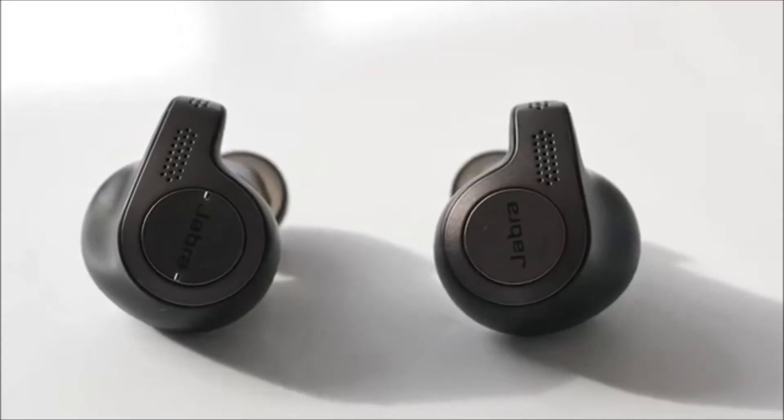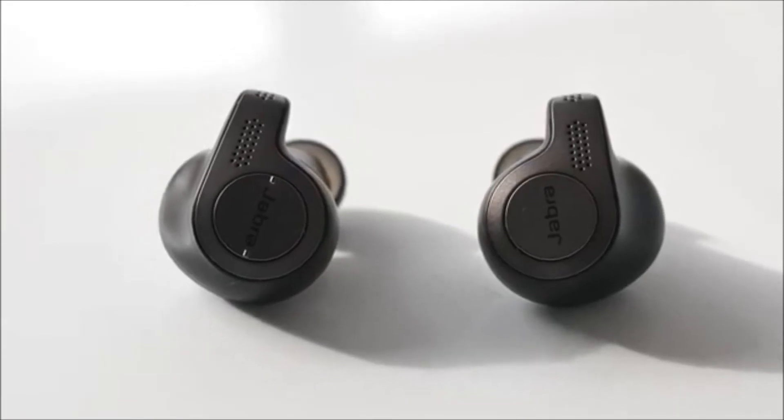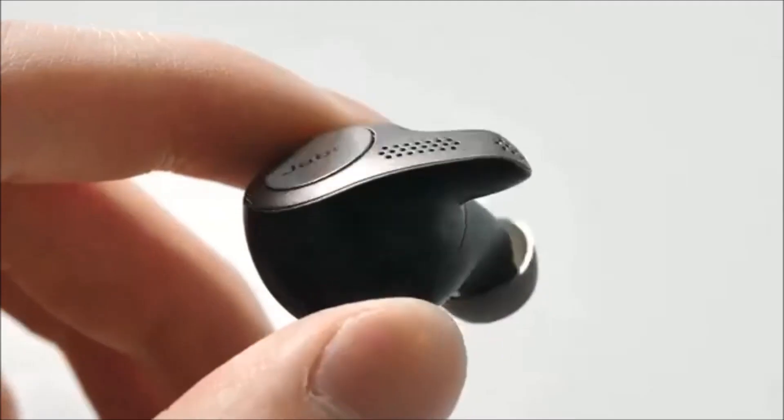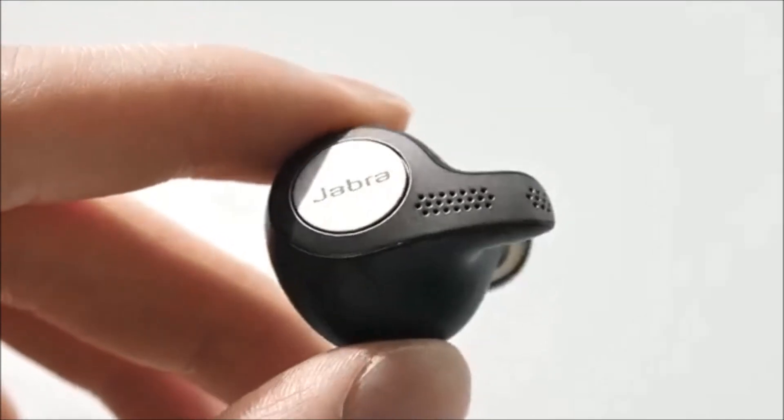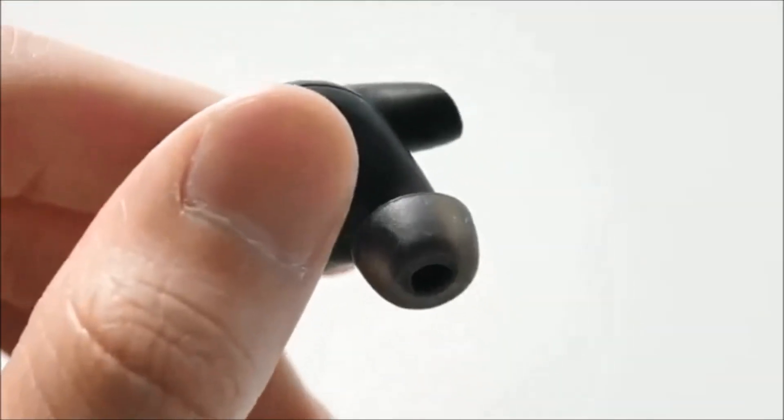When it comes to design, Jabra has tried to keep things very simple here with the titanium design that is molded to the shape of the ear. It's overall kept very simple for everyday use and there is also a set of buttons on each side for controlling your music for play/pause as well as volume controls.